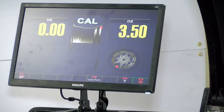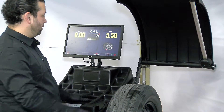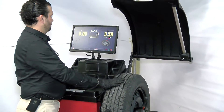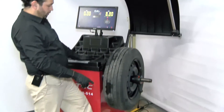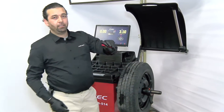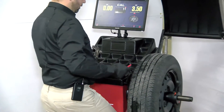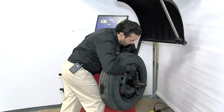Now it's telling us to put a 3.5 ounce or 100 gram weight — which comes with the machine — on the outside of the wheel. We're going to get this set to the center of the wheel and then lock it with the brakes so the wheel doesn't move. Go ahead and install this weight, and it's going to go exactly at 12 o'clock.